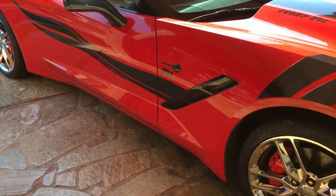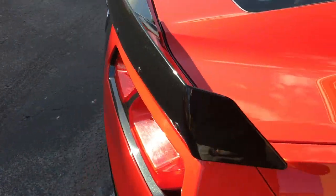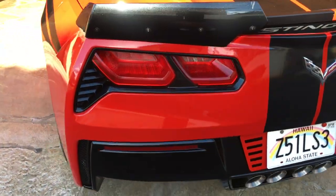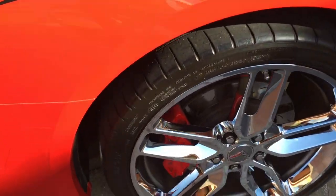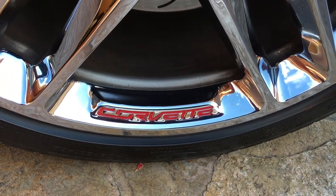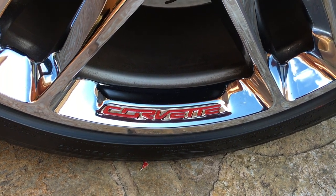Here's a little customization I did on my 2014 Z51. I thought it would be quick and easy. All of the wheels are stamped with the word Corvette, so I decided to paint the lettering torch red. I thought I could just mask around the whole thing and spray it a couple of coats.